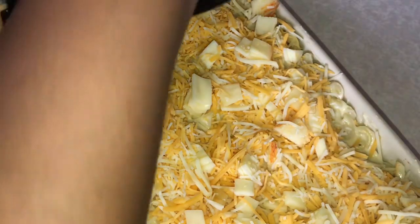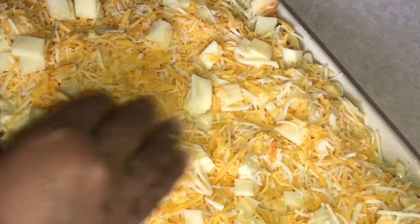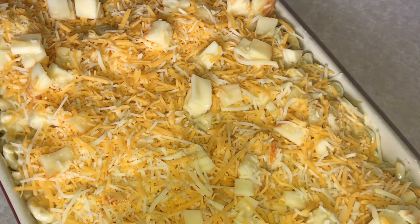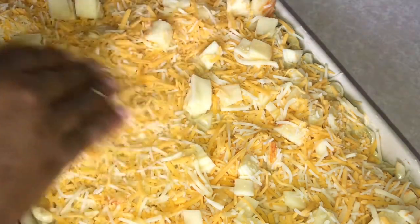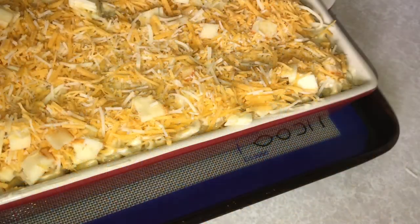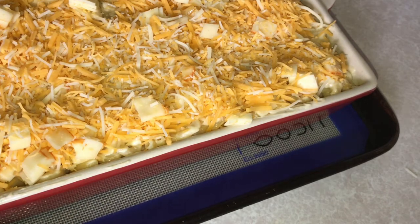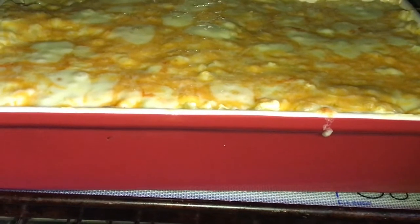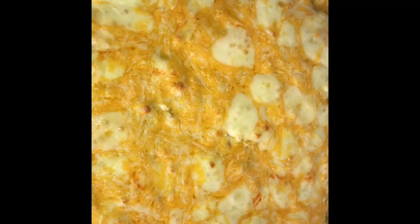This is going to go into a 350-degree oven for about 20 minutes and then you'll be done. Just to be on the safe side I took my sheet pan and silicone mat and put it on here so there's not a huge mess in the oven. It has about eight more minutes. 20 minutes later and it is done. For me, I don't need mine to brown — if you want it to brown you can leave it in a little longer, but that's not a necessity for me.